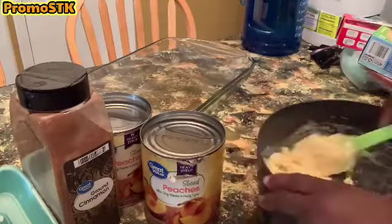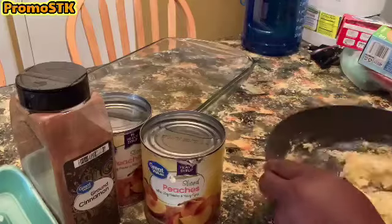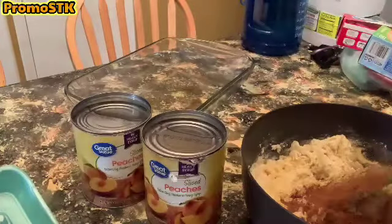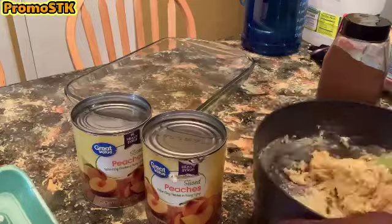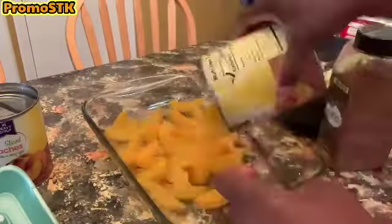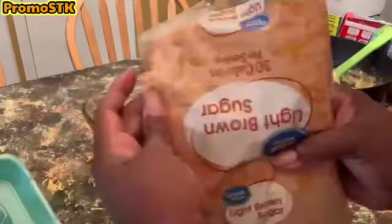We're not going to use oil as the box instructions suggest because we're making it our way — a peach cobbler. We're going to be using butter or margarine, and I've added about two tablespoons of ground cinnamon because we love cinnamon. We have our glass casserole dish already greased with some vegetable oil, so I'm just gonna go ahead and dump in the peaches which are already in a heavy syrup.